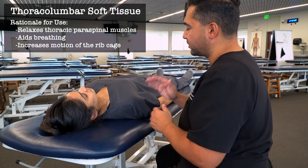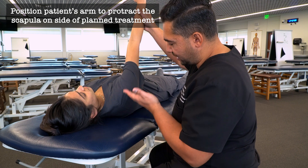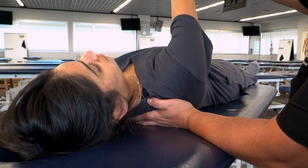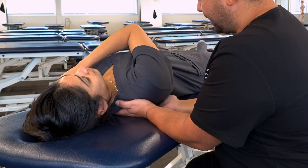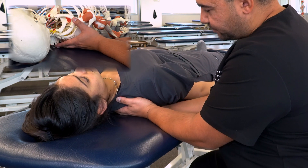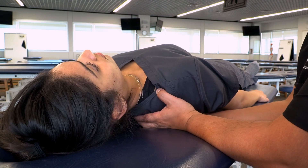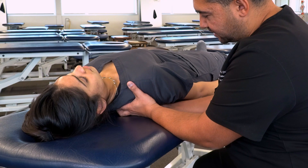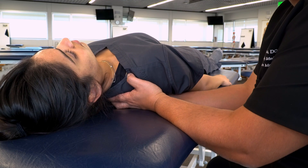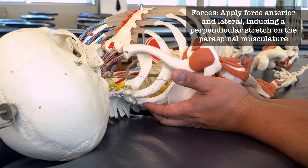The first technique is soft tissue of the thoracic and lumbar spine. We begin by taking their arm and lifting it in front of them so that we can easily slide behind them to find spinous processes. We can then take their arm and rest it across their chest to their other shoulder. Starting with palpation of the spinous processes, we move slightly lateral to find the medial aspect of the paraspinal musculature and hook our fingers there. Using our fingertips, wrists, forearms, and dropping our elbows for leverage, we apply an anterior and lateral traction along the muscles perpendicular to the muscle fibers.